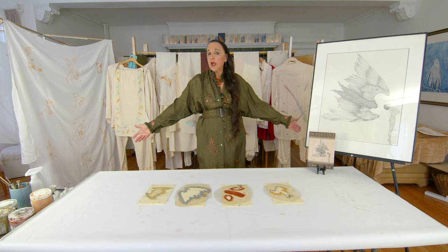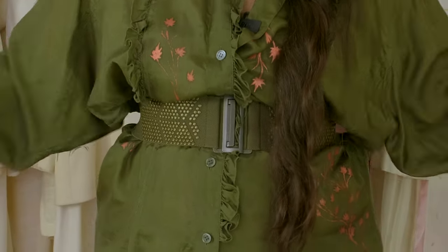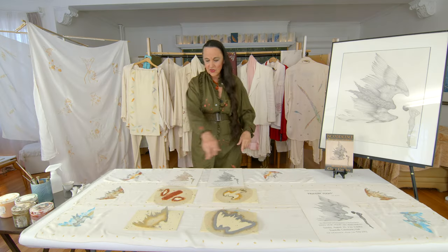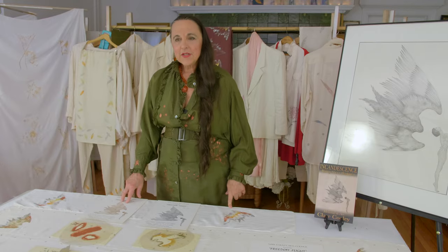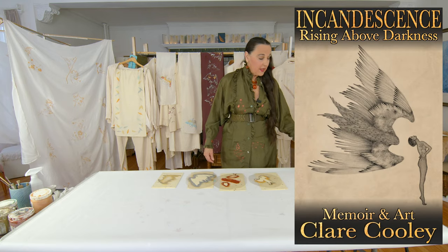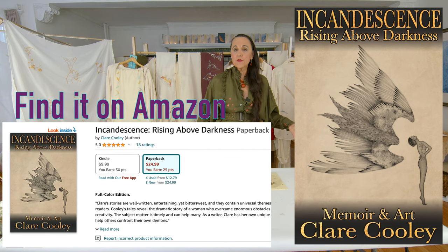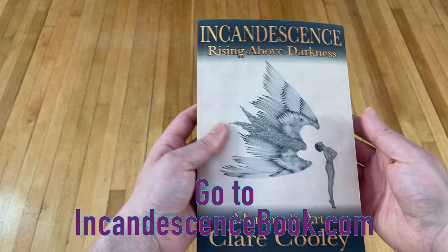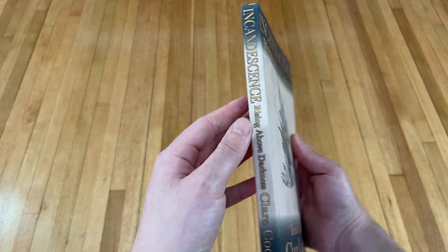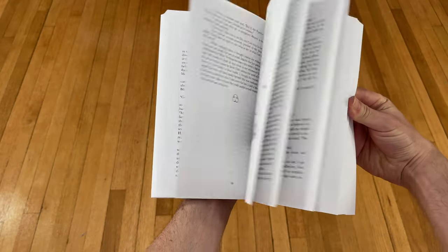Here's another stencil outfit — this is the copper leafs on forest green. Let's show you this turning into a stationery cover. Another use that came up for this piece of art was for my memoir, Incandescence Rising Above Darkness. It seemed like the perfect image among my many pieces of art for the cover of my book.